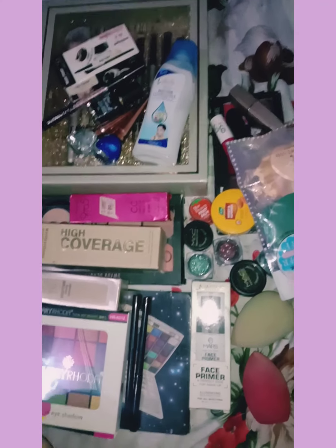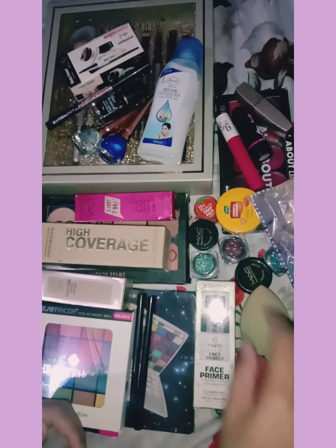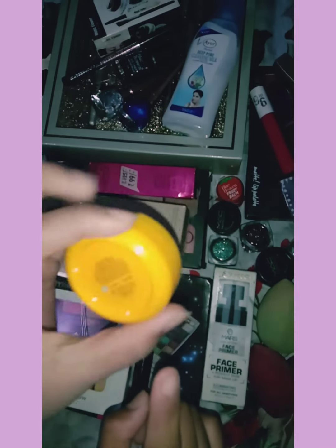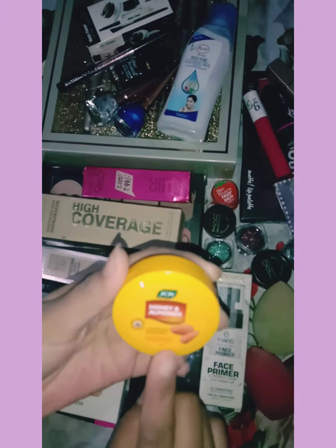Let's start the video. First of all, you can use a good moisturizer in your makeup routine. You can use any kind of moisturizer. I have brought Honey & Almond Joy Moisturizer. This is only 10 rupees, so you can buy this moisturizer. This is very good.